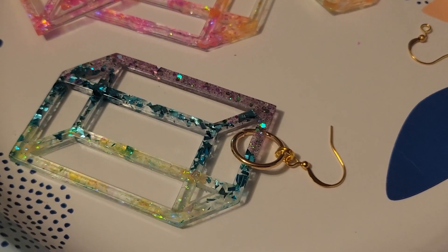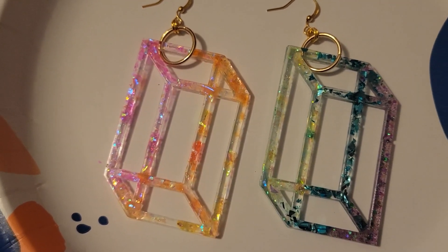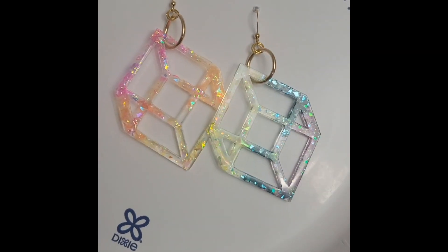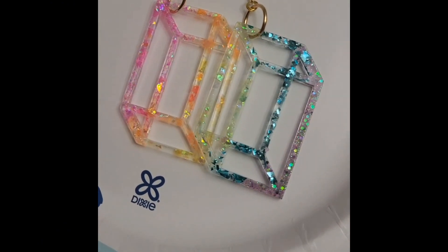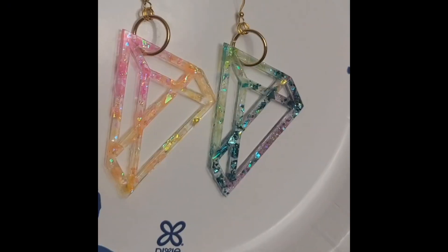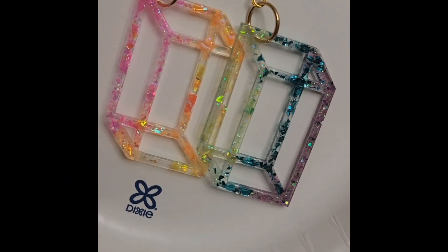And there you have it — a finished earring. This mold has three different shapes and I think all of them look absolutely lovely with these giant golden jump rings. I really liked this project and I think I'm going to try it with a bunch of different kinds of glitter. I'm really open to a bunch of different options because this mold is really versatile — you could really use it for just about anything, and the resin makes it super lightweight so they're incredibly comfortable to wear.